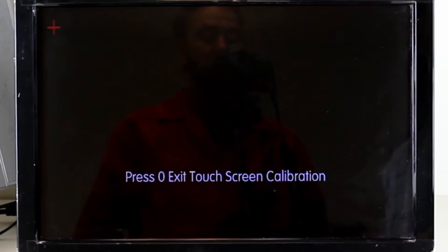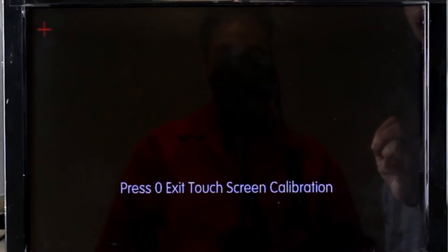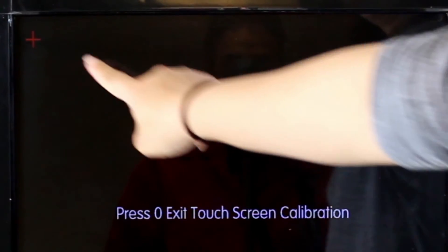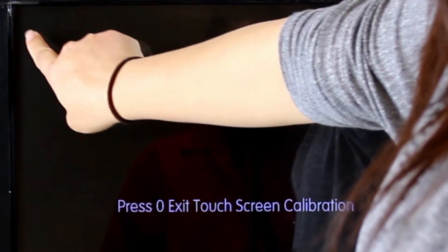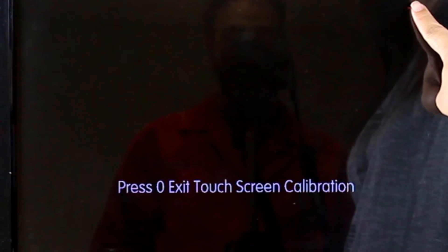You will see a red cross appearing on the upper left side of the screen. Press the middle of the red cross using the tip of your finger. Proceed by pressing the next cross that will appear on the upper right side of the screen.